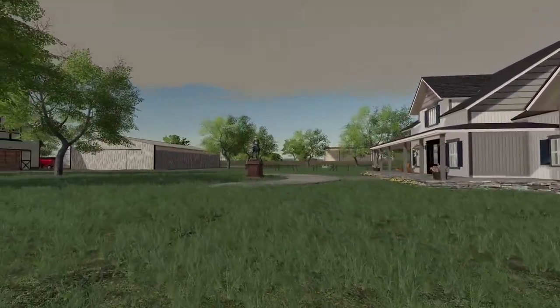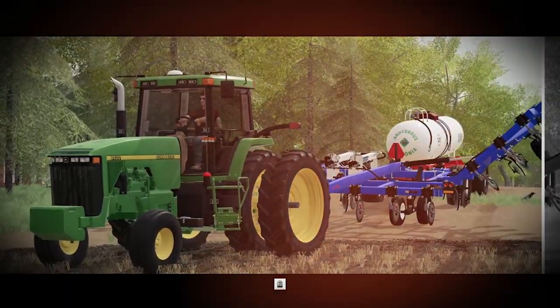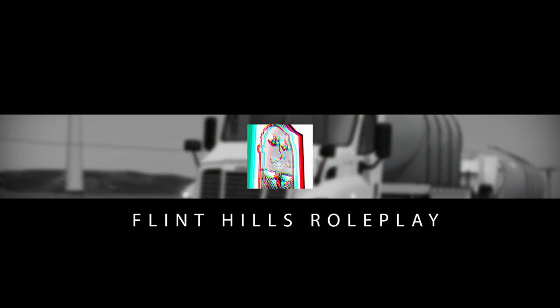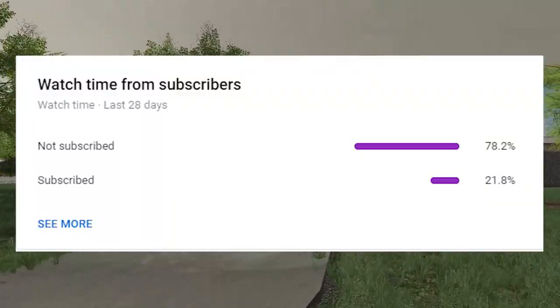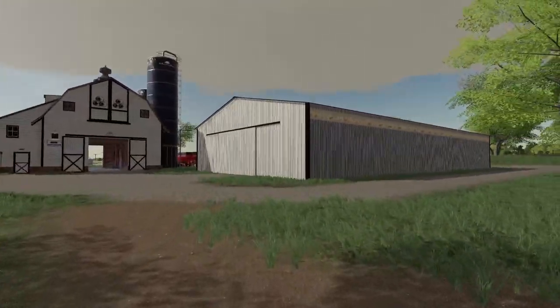Hey, what's going on everybody, welcome back to the farming series. Over 75% of you guys are not subscribed, so if you want to help me out by clicking that subscribe button, I would really appreciate it. Today we have got a lot of things to do.